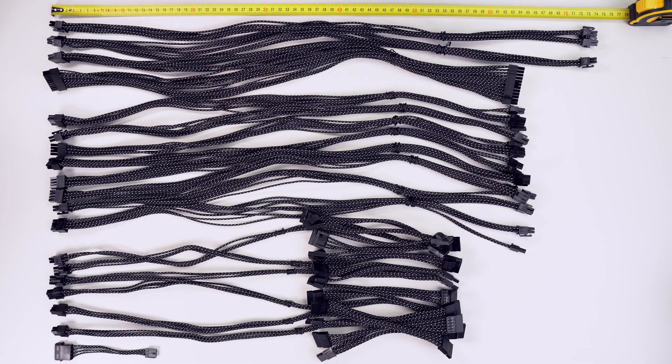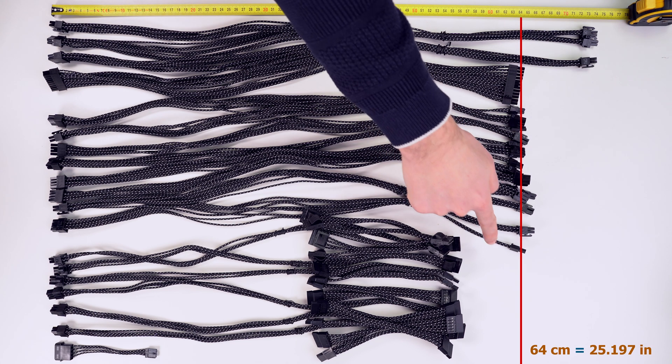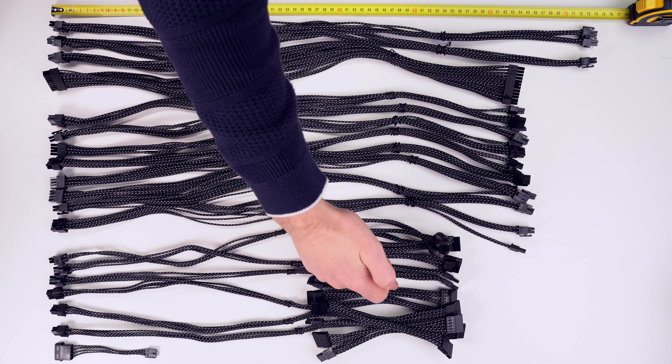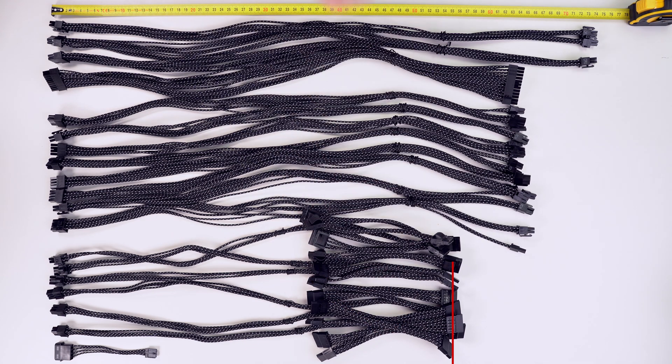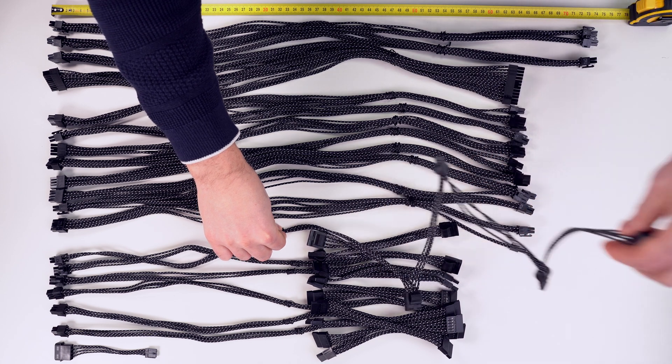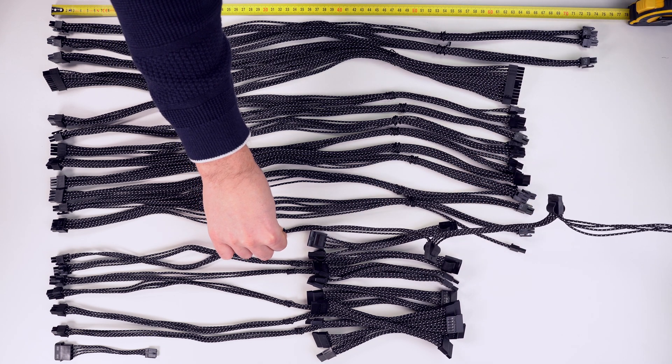Let's take a look at the cables again, now from a different perspective with measurements. All of the cables are a little bit longer than what is stated on the box, which is a good thing. The main CPU power cable is 74 cm long, the 24-pin to the motherboard is 64 cm long and so are the rest of the PCI Express cables. Molex and SATA cables are 55 cm long and they can be extended so they can reach up to 95 cm.